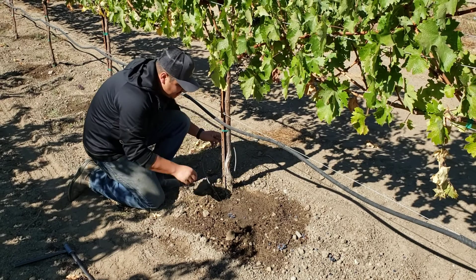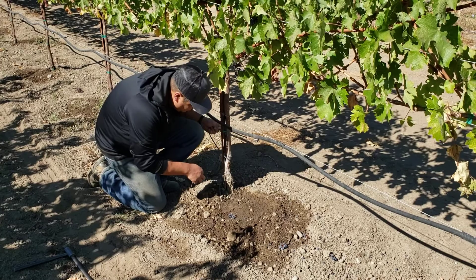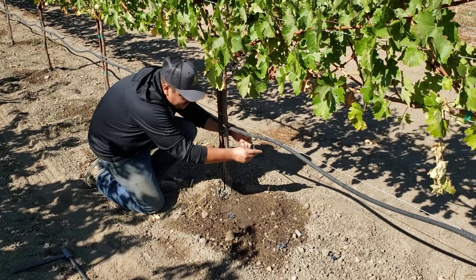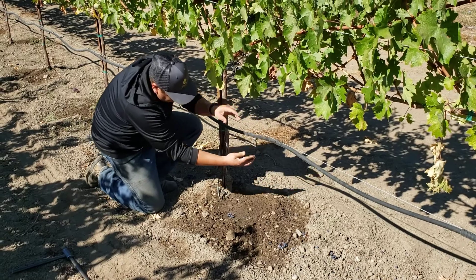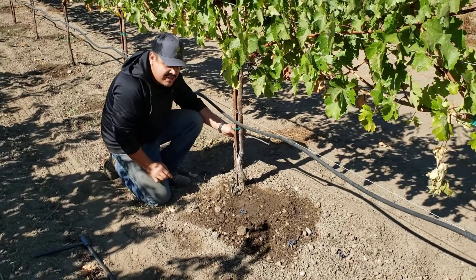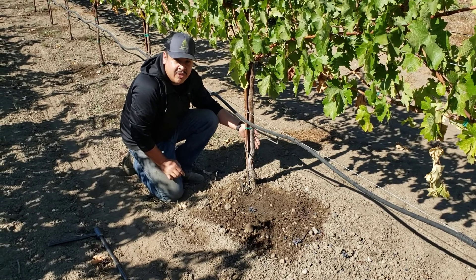The next step is we're going to wrap the spaghetti hose around our stake and connect it into the emitter that we already have in the line, just like that. We do this to give it protection from any kind of tractor or equipment that you have running down the row.